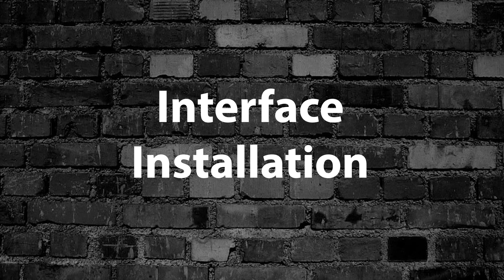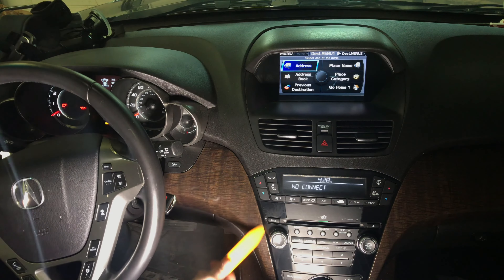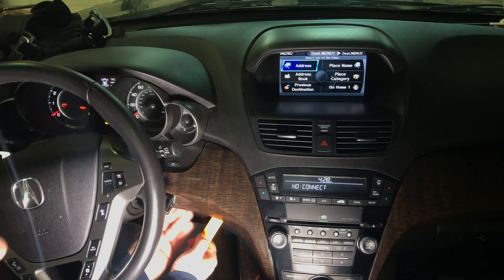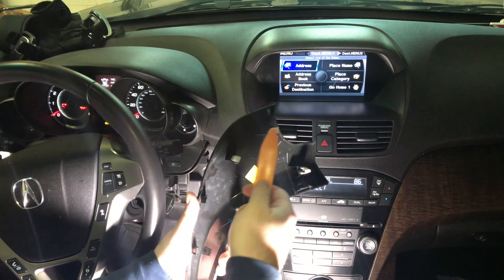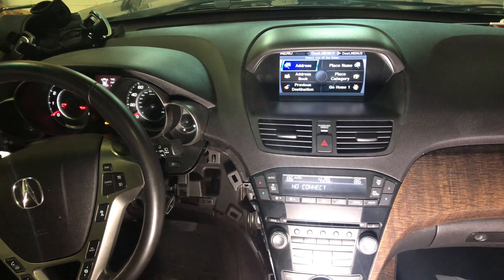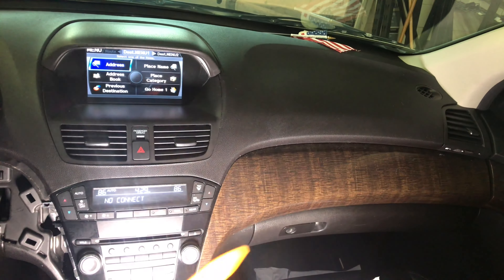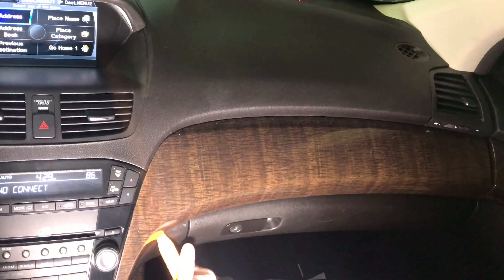Interface installation. Step one of disassembly: remove the panel on the left of the radio using a removal tool. Pull the panel out — it's just held by clips and will easily come out. All that's holding this panel are the clips. Now remove the right side panel, keeping in mind that at the end of the right side panel there's a screw you'll need to remove. Start from the bottom and remove the panel from its location.